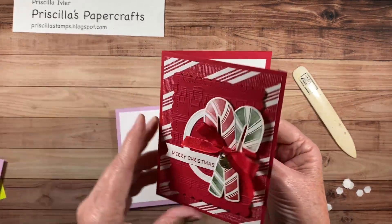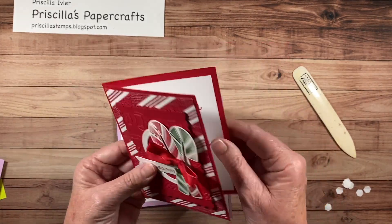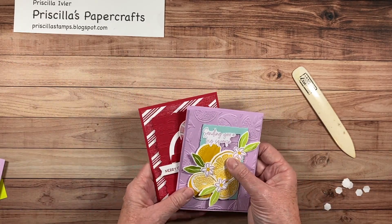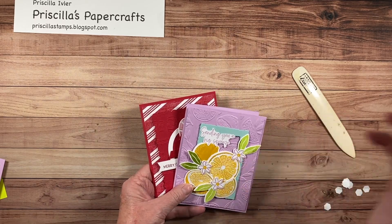These are great cards to make whether you want to do it for Christmas or for birthdays. I hope you'll give it a try. Thanks for joining me — come see me at Priscilla's Paper Crafts, I'll see you next time.